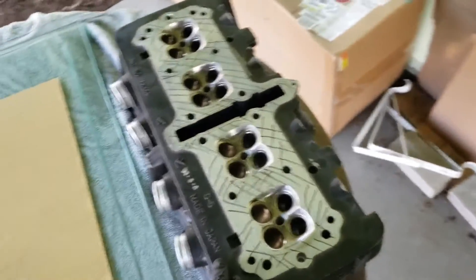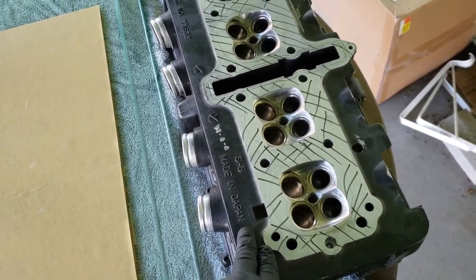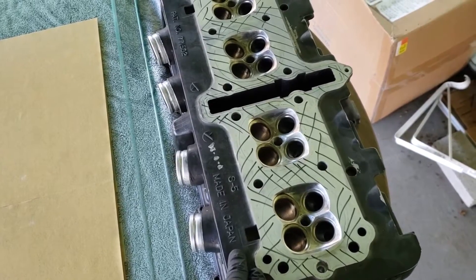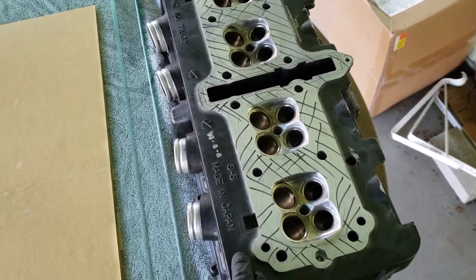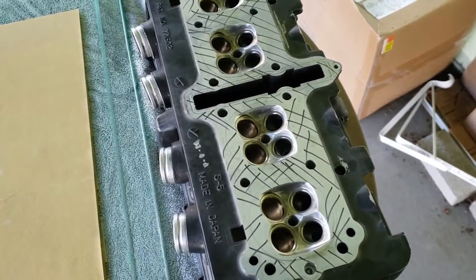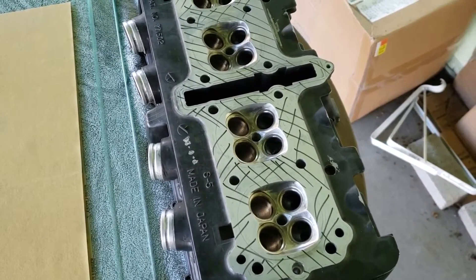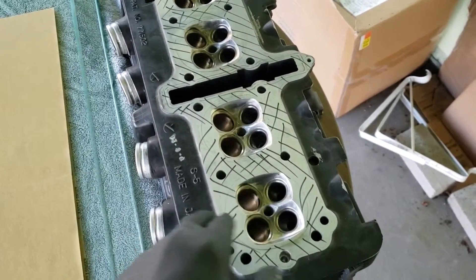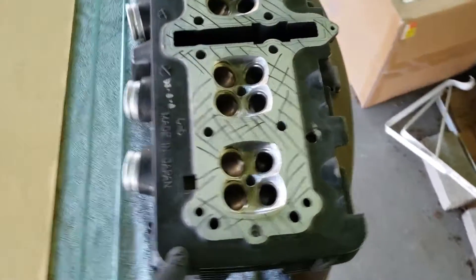I believe the warpage spec when I looked at the book is 0.02 to 0.08. When I checked it, there was a little bit of warp on here - not bad, very little. So I'm just going to be using a 220 and a 320, and the same with the jug head, because there's barely any warpage, which I'm really surprised.